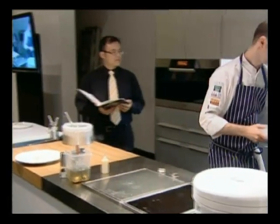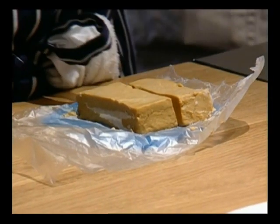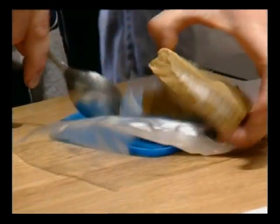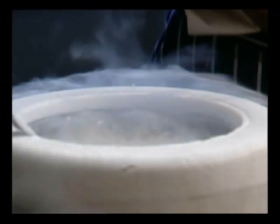Drop that one into the freezer. And to create the texture, ultimately, for the custard, we put it in liquid nitrogen. And what we're going to do is just break it up into small pieces for the serving.